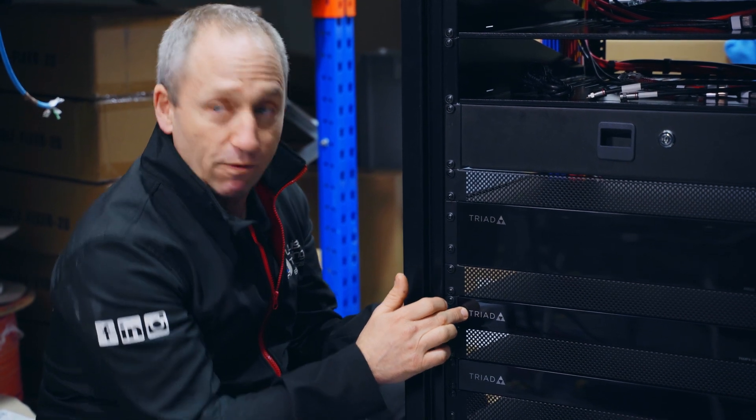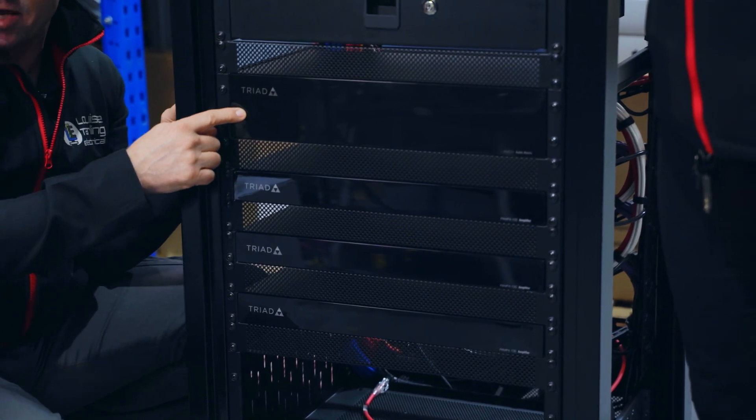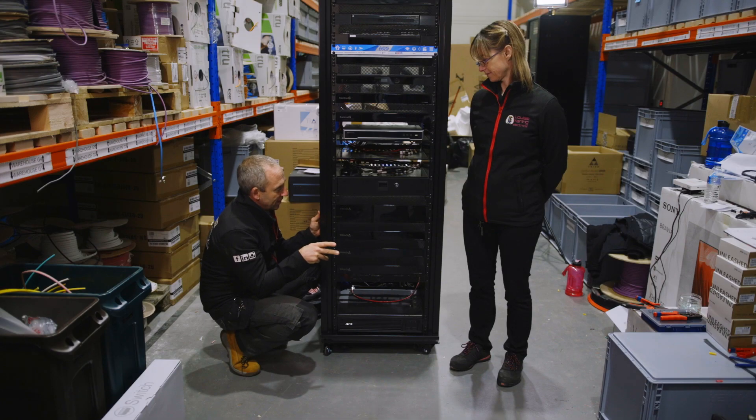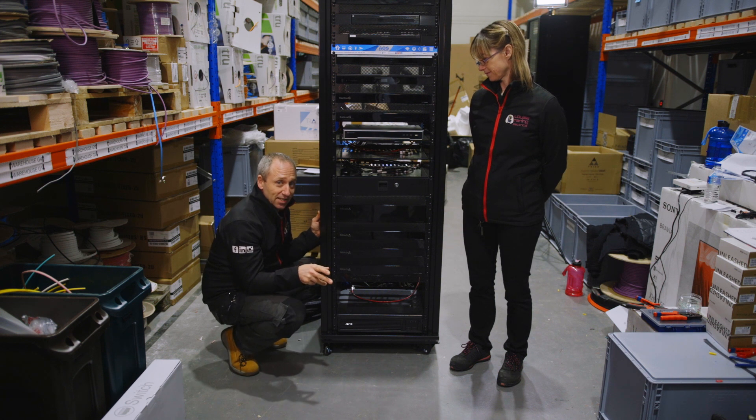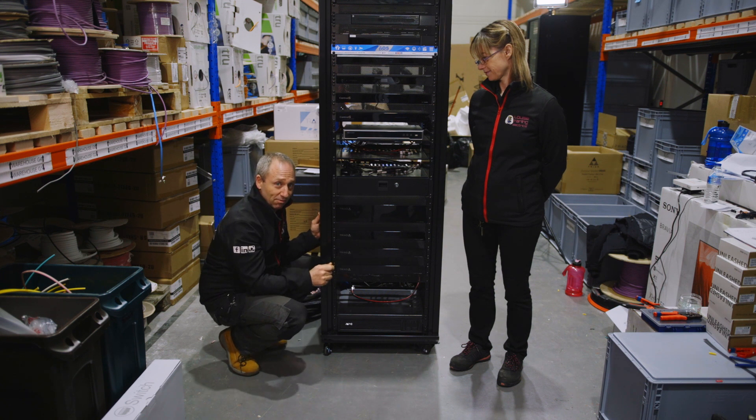These are four-zone, eight-channel amplifiers. Just going back to the matrix for a moment - for this particular installation there's something quite special going on. The client has DJ decks in the kitchen and an input in his garden, so he'll be able to plug his decks in via RCA cable and play to all the ceiling speakers all around the house.